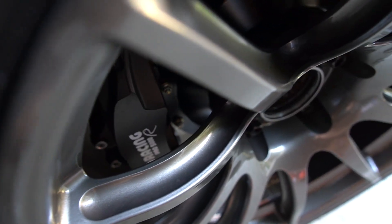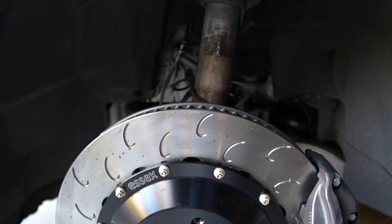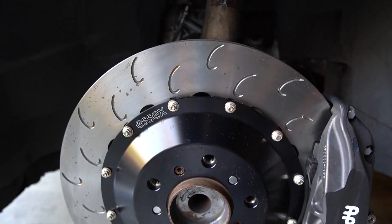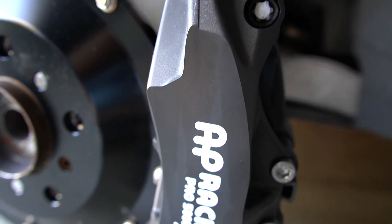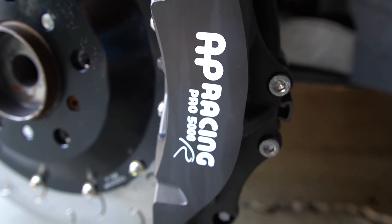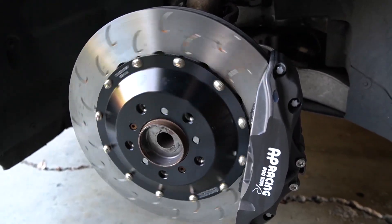Here's a look at what the caliper looks like with my track wheels on — these are the Apex SM-10 wheels. There's plenty of clearance. So I'm all ready for the track, guys. Stay tuned for the next video on how it performs. If you haven't already, make sure you subscribe, hit that like button, leave a comment, and I'll see you in the next one.